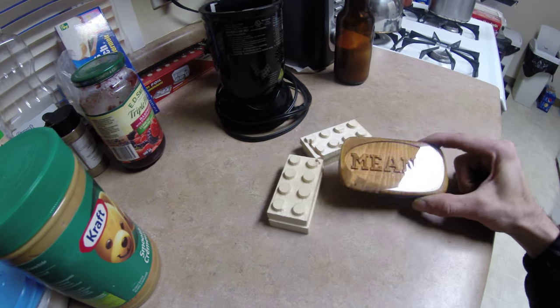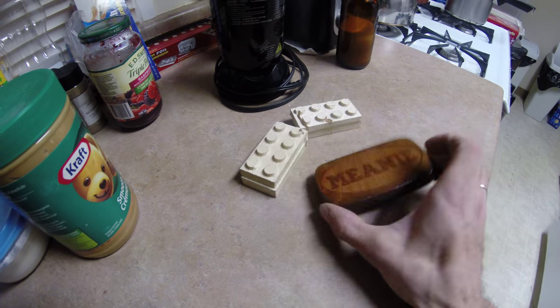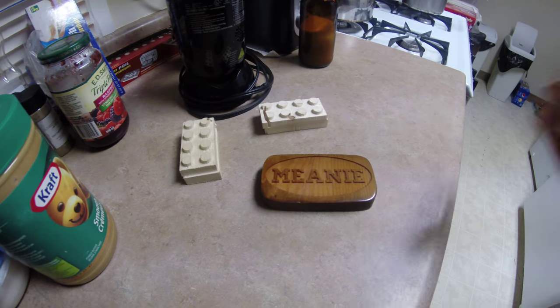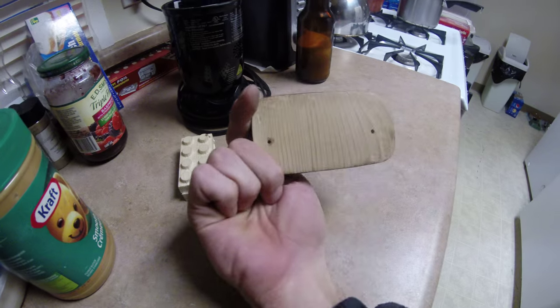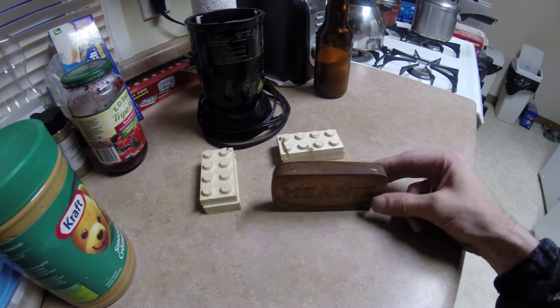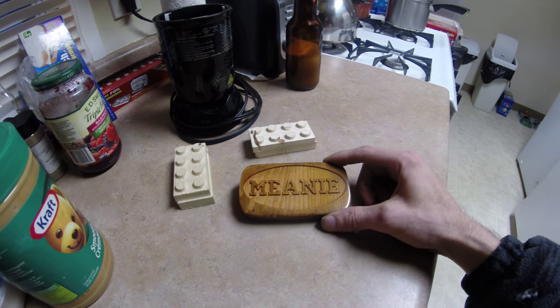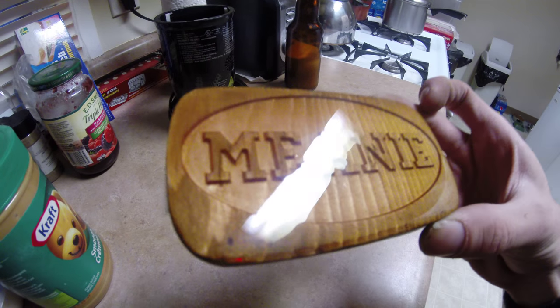One thing I've been meaning to do for a long time: Meany — Meany My Cat — has a cat tree out here, and it came with a little wooden plate that was always up above the door to his house and his cat tree. I've always been meaning to put his name on it, and finally got around to it, and filled it with some clear epoxy.